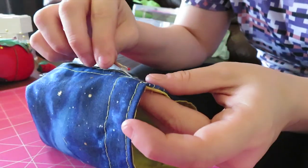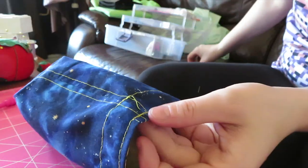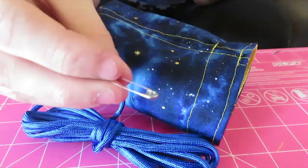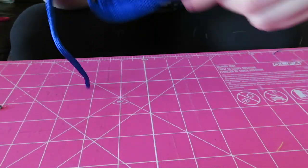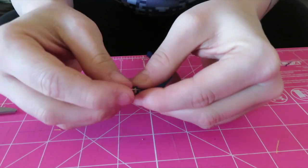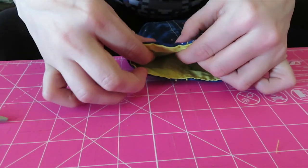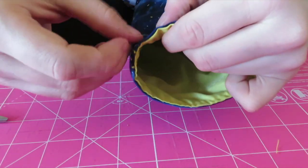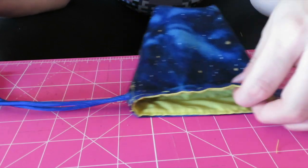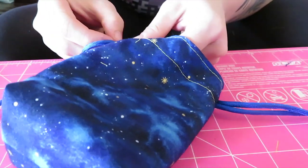Grab your seam ripper. On your side seams, between the two lines, you're going to pop out the stitch to make an opening, but only on the outer fabric — try not to get your lining. If you do get your lining that's okay, because you're only feeding your cord through the outer fabric. Grab a safety pin — make sure it's a small one. For this size of dice bag you're going to need to cut four pieces of cording, 15 inches long. Grab two out of the four pieces and put your safety pin through both. It doesn't matter which side seam — put your safety pin through one of the openings and snake it through the bag to the other side seam opening.